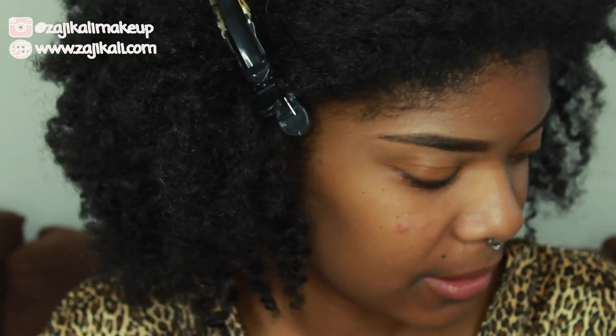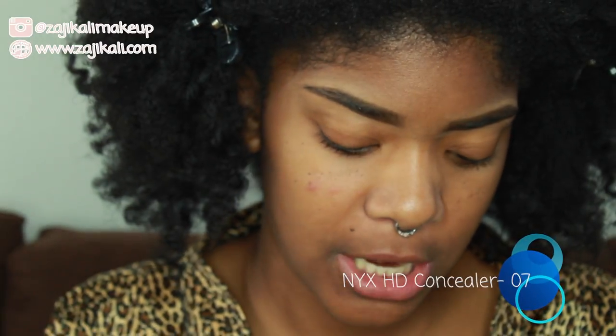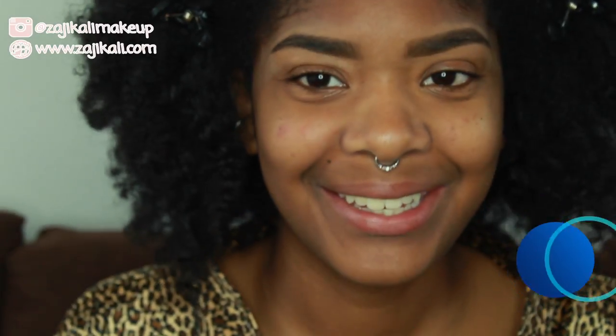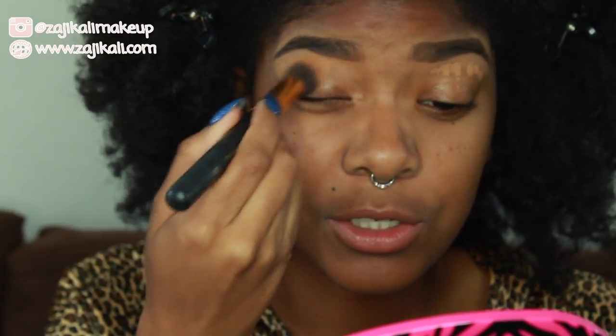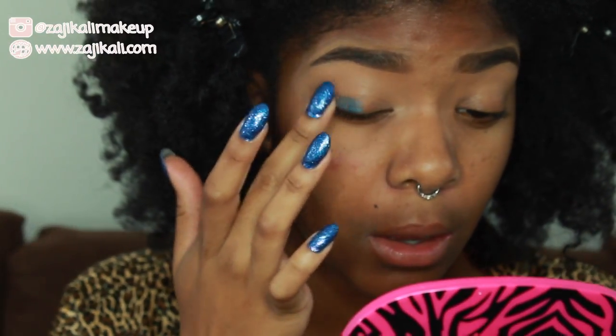I'm going to go ahead and prime my eyes using a mixture of two products — a NYX HD concealer and the Shiseido Shimmering Cream Eye Color in BL711. I'm going to put the Shiseido on my lid and apply the NYX one just above my crease. The studio finish is a little thick for my eyelids, so I'll just use my finger with the blue.